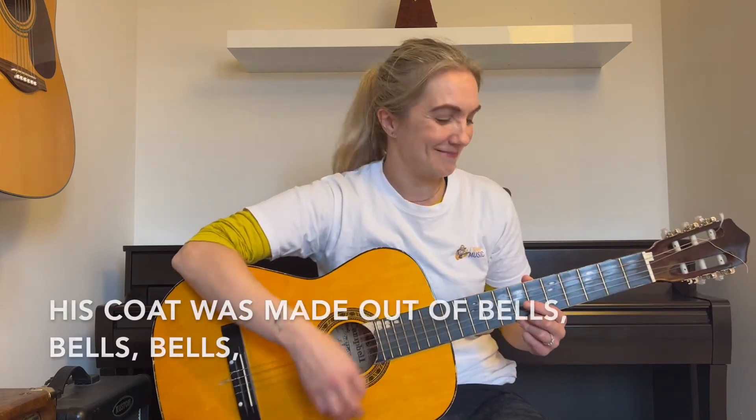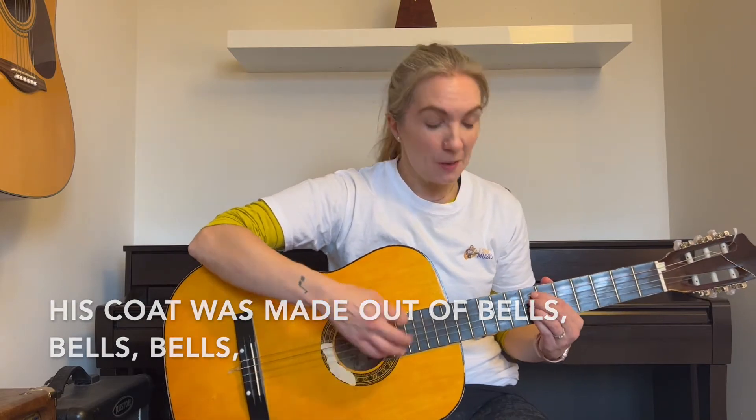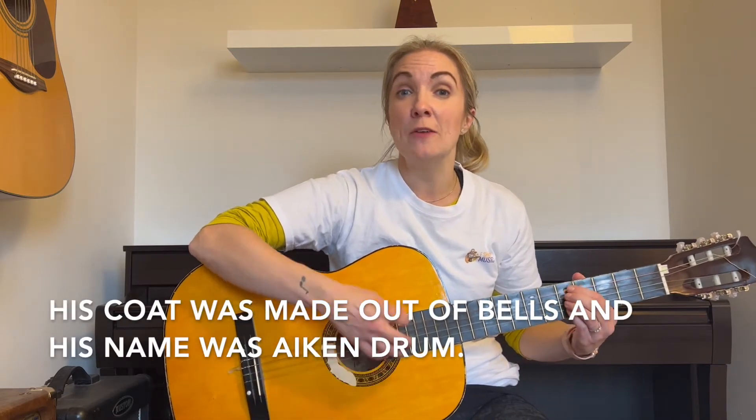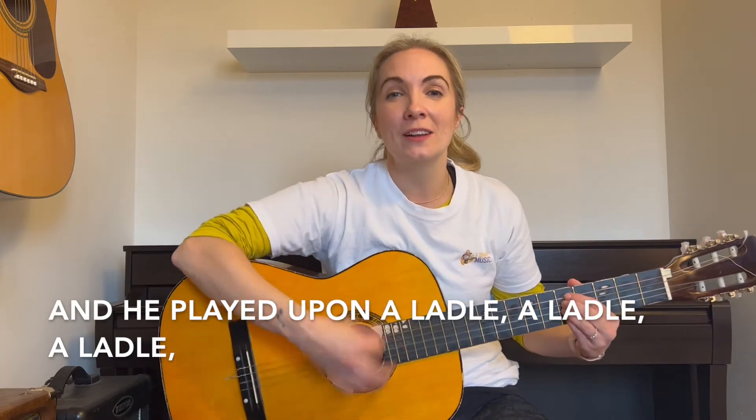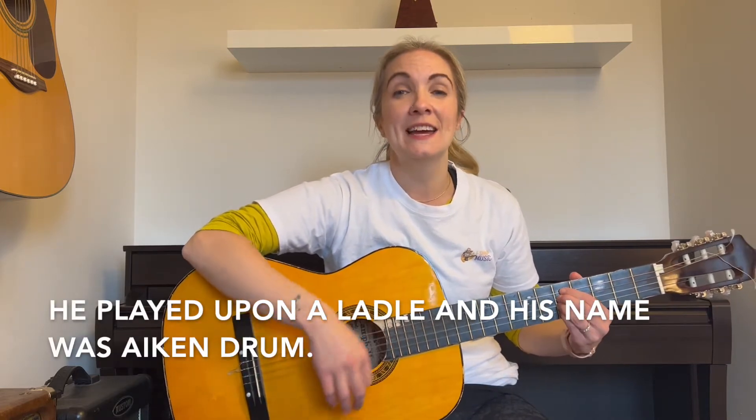His coat was made out of bells — if you have bells, you can use those, or choose your own instrument. Are we ready? His coat was made out of bells, bells, bells. His coat was made out of bells, and his name was Aitken Drum. Here we go. And he played upon a ladle, a ladle, a ladle. Played upon a ladle, and his name was Aitken Drum.